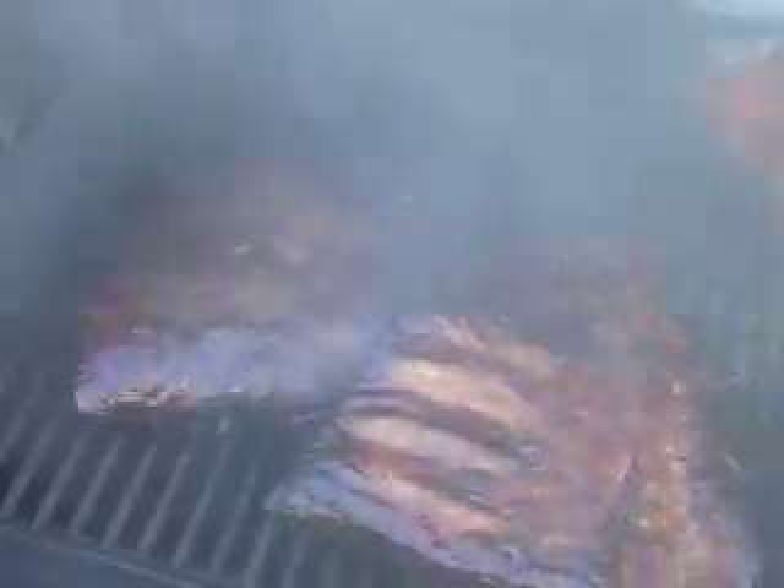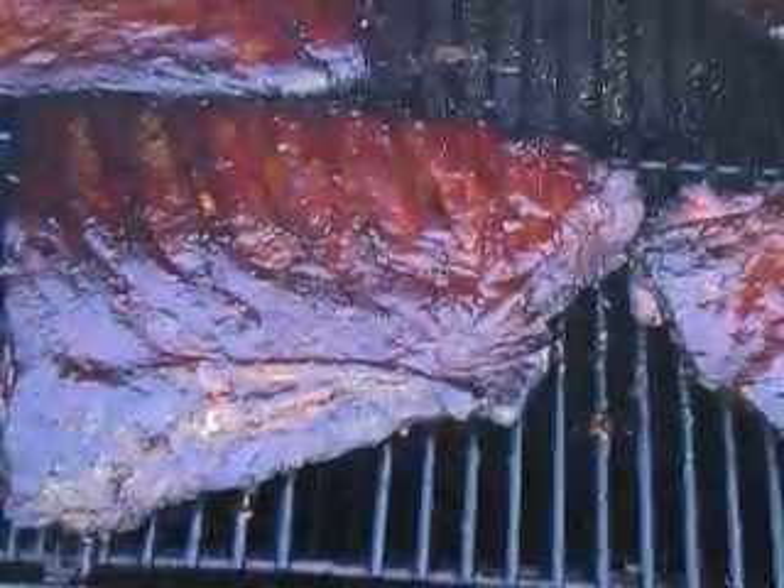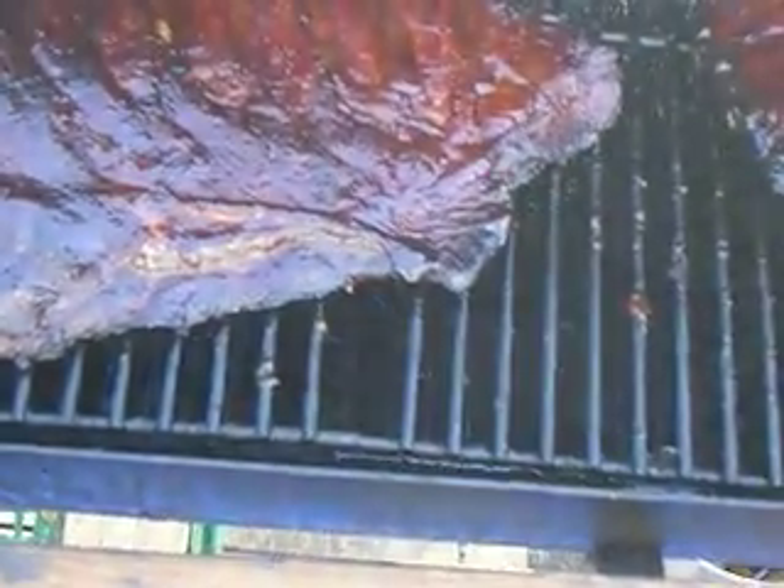I'm going to put that over there, and that over there, and that over here, and that over there. Now we've got everything in there so that it's got some air between it, so the smoke can flow. That looks good. There we go — everything's got a good space to it.